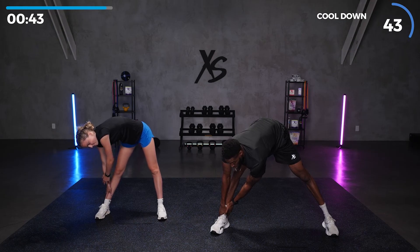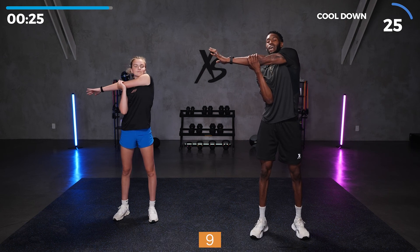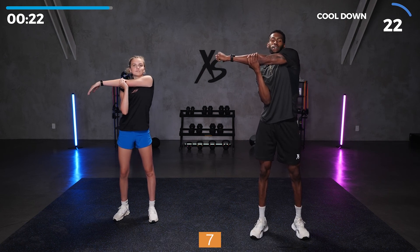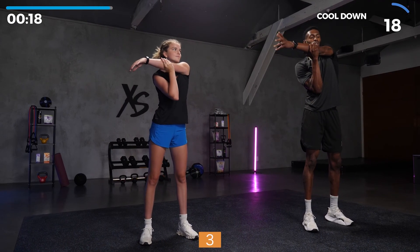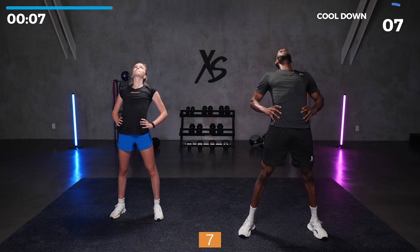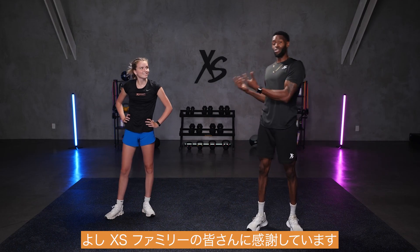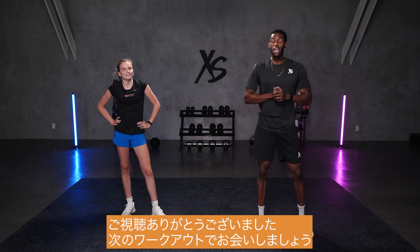Back up top — take that right arm, reach across, hold for nine seconds. Then switch to the left arm, doing amazing. We're going to add one more: switch your feet, hands on your hips, just reach back, stretch your abs a little bit, and hold for nine seconds. All right, XS Nation, we appreciate it — we appreciate you. I know you worked hard. Thank you for tuning in, and we're going to see you on your next workout.